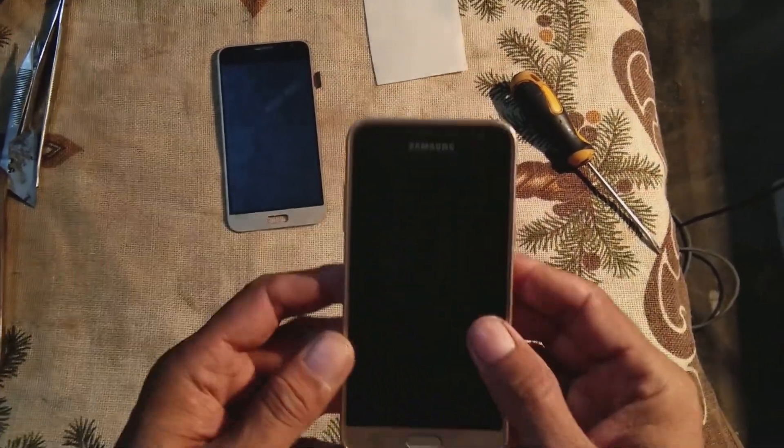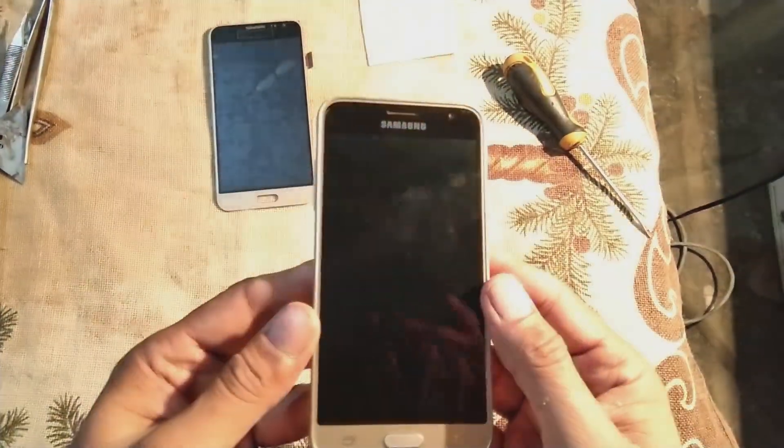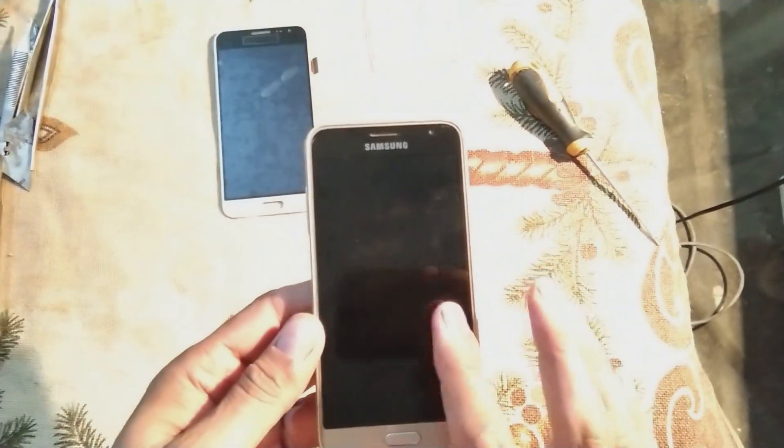Hi friends, today we have this Samsung Galaxy J3 mobile. It has a problem that it is not switching on.